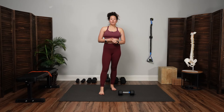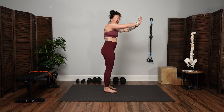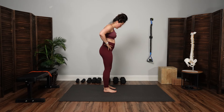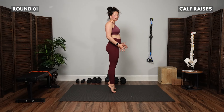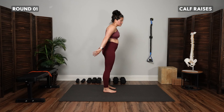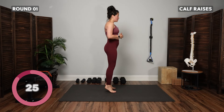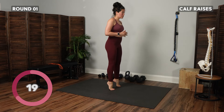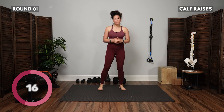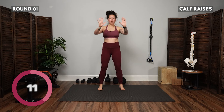Let's get started with round number one of three. We start with calf raises — either without support or leaning your hands into a wall. Bend a little in the knees, then exhale to explode up onto the toes and back down. If you feel like you're losing your balance, spread the feet a little wider for a broader base of support or put your hands into the wall.